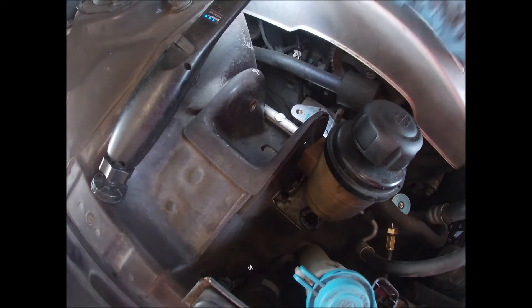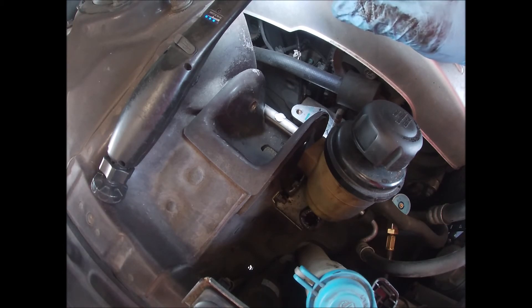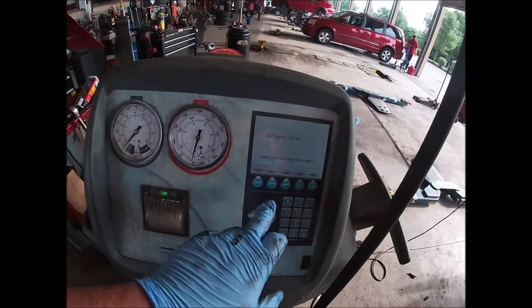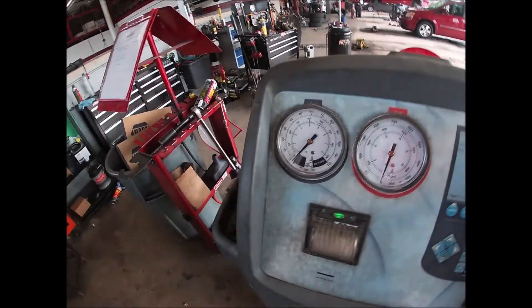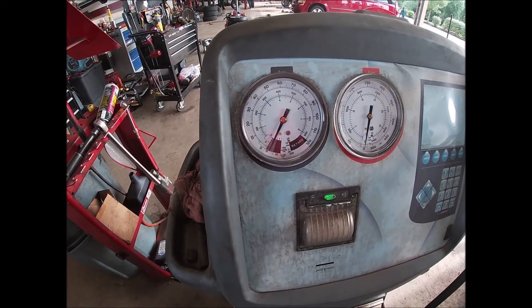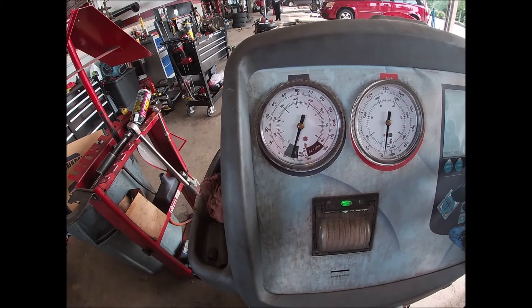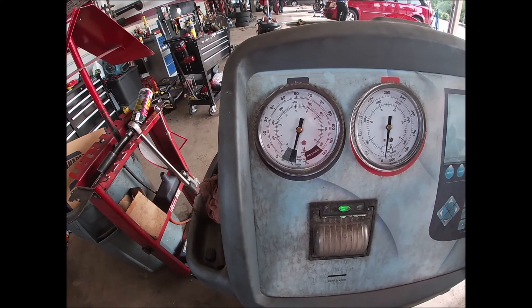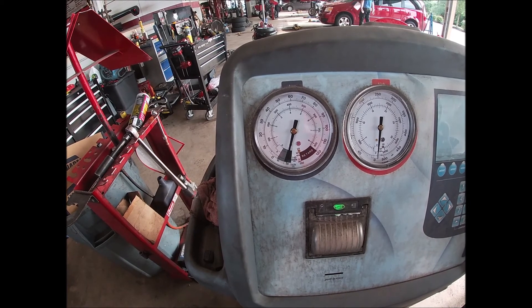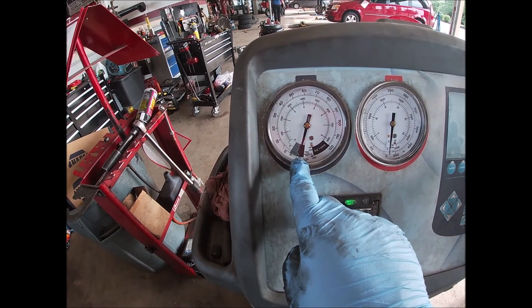Before, that thing had an obvious hole in it and it wouldn't hold vacuum for more than 10 seconds. Let's come over here and start the vacuum up. We're going to go to about 20 inches — actually we'll go to 30 because it's pulling down pretty quick. Pause it — no more leak, the needle's not moving.